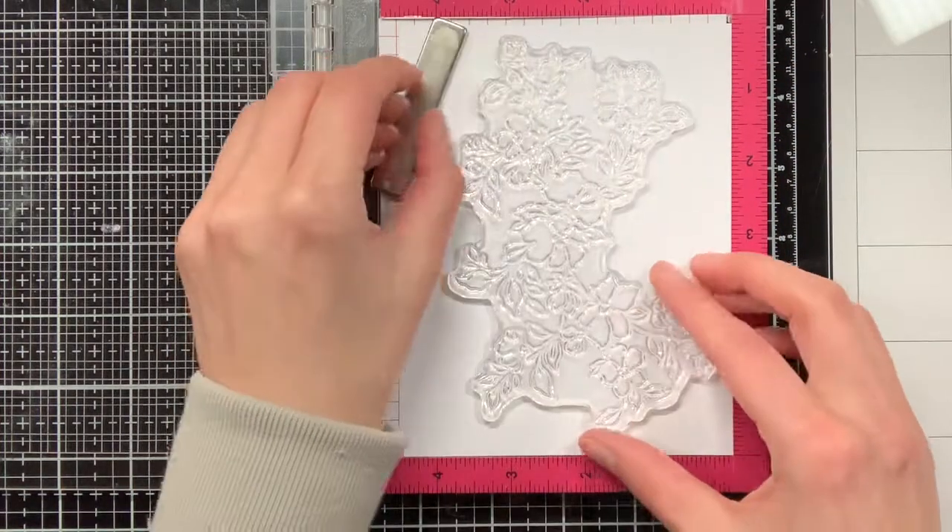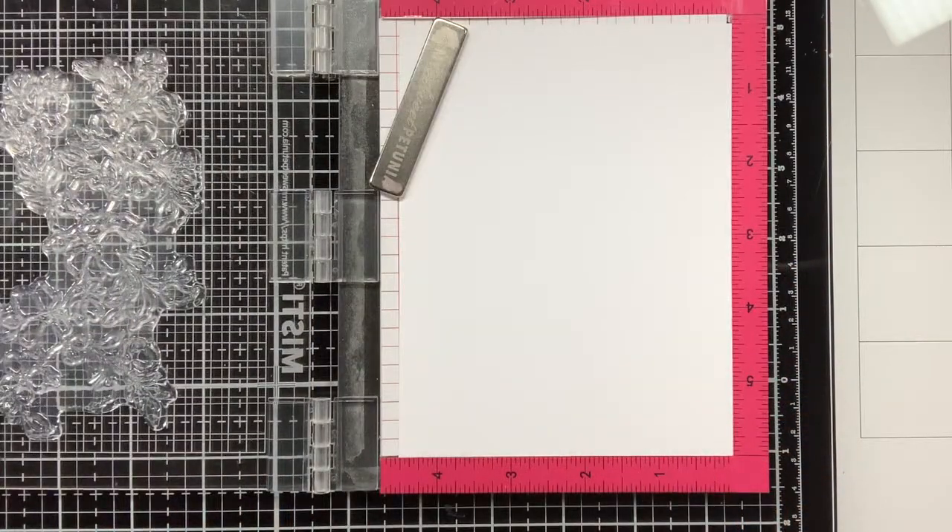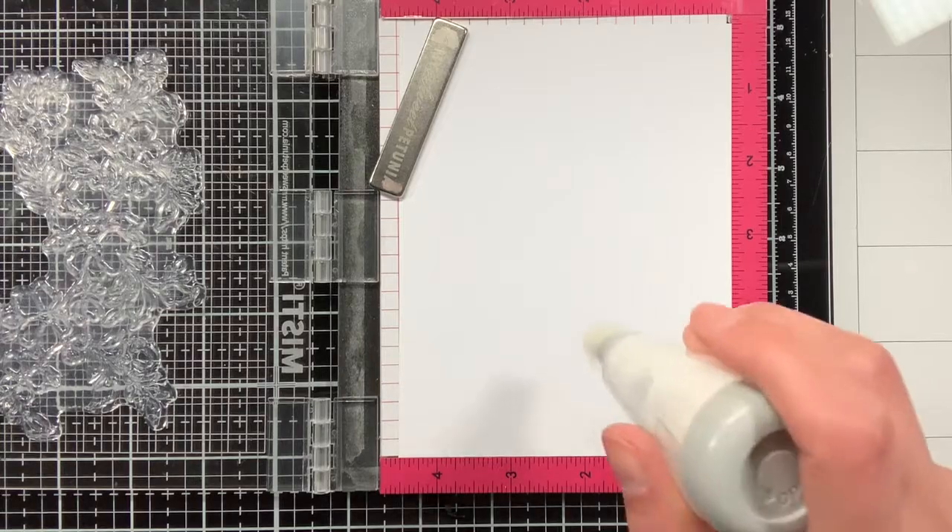In today's design I'm first going to do some heat embossing and then I will use the coordinating stencils to do ink blending with the Distress Oxides.